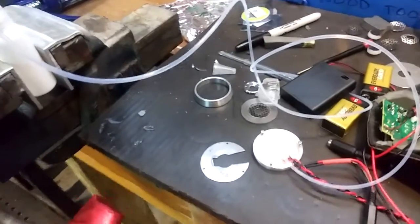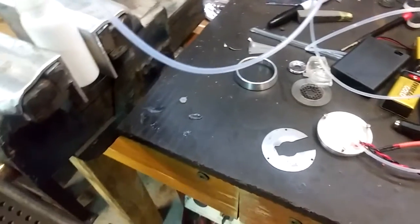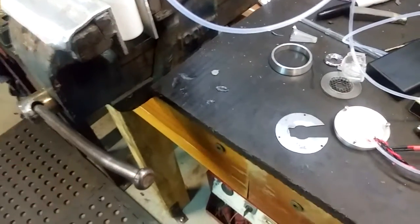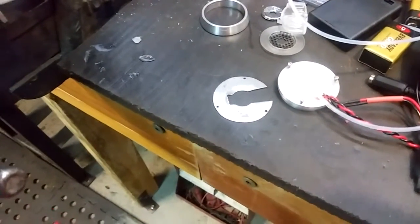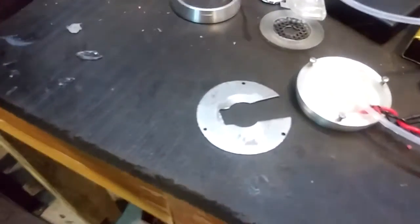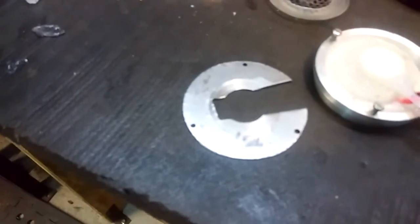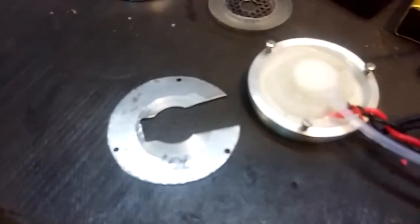Good day all, Sam Bagger here from the 405th Infantry Division, the Replica Prop Forum and Overclockers Australia. Just giving you a look at how the repulsors are now almost finished as far as the unit itself is concerned, not necessarily the control of it.